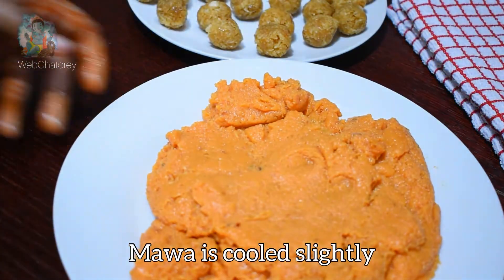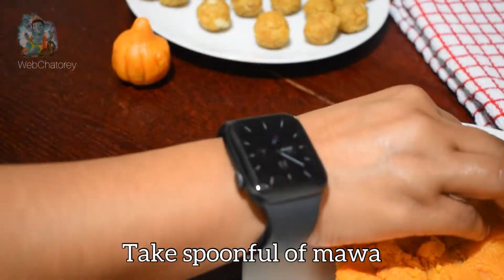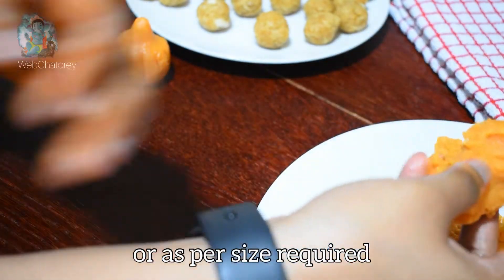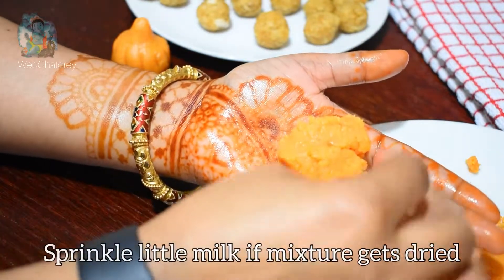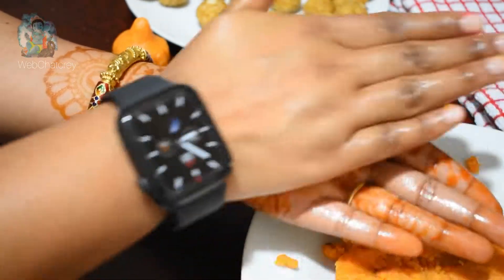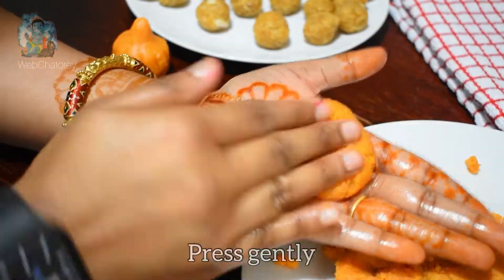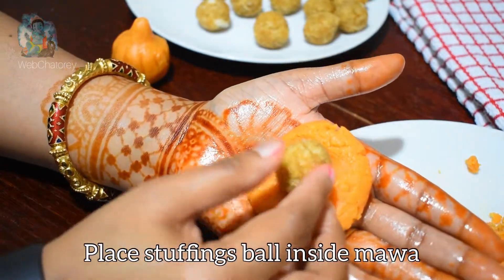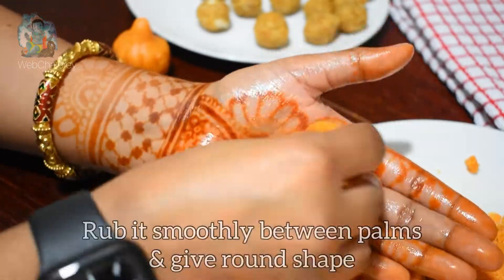हमारा मावा भी हल्का ठंडा हो चुका है, तो अब हम मोदक बनाएंगे। मावा का एक टुकड़ा लें जिस size का आपको मोदक बनाना है। अगर मावा बहुत dry हो गया है तो हल्की दूध की छींटे मारकर इसे एकठा कर सकते हैं। मावा को हल्का गोल करते हुए प्रेस करें, फिर अंदर स्टफिंग रखकर साइड से बंद कर दें।